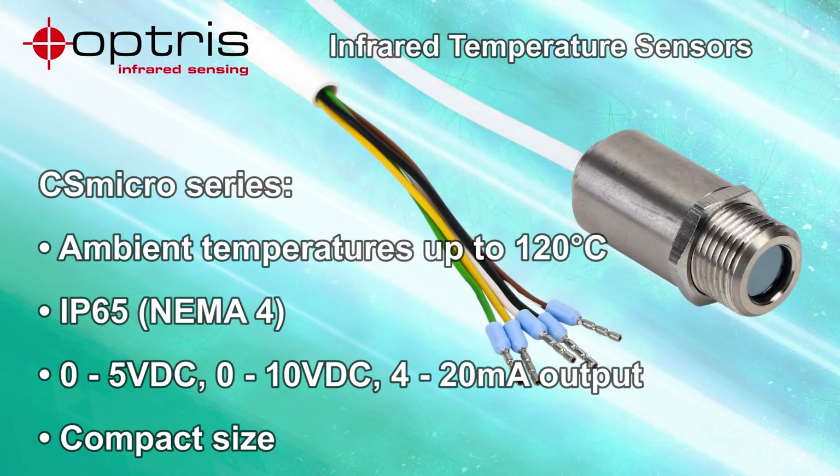The Optris CSMicro series miniature infrared pyrometers can be used in ambient temperatures up to 120°C and have an IP65 rating. The CSMicro series offers 0–5V or 0–10V DC or 4–20mA outputs. Their small size allows them to be installed in tight spaces.